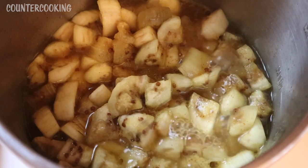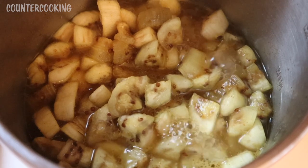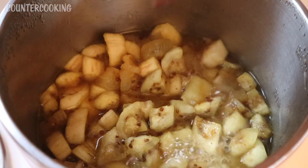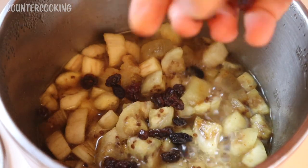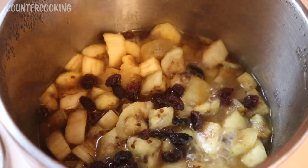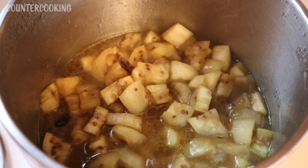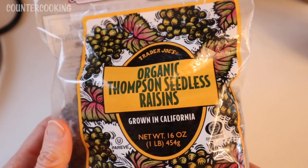The eggplant is simmering on low and I actually took the cover off because I want a lot of the liquid to evaporate — it'll cook down better without the cover. I did not add these yesterday, but today I feel like adding some raisins. I'm going to add maybe a quarter cup — or like a handful, maybe two tablespoons — not a whole lot, just a few. The raisins will give it a little bit of sweetness.